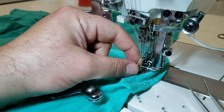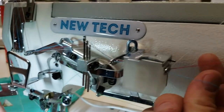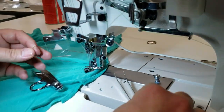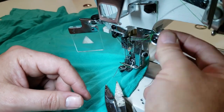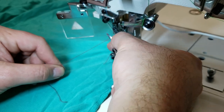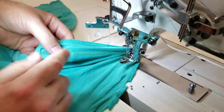I'm releasing the thread from here — whenever you want to take it out, just pull and it comes right out. I'm going to go ahead and cut this one too and leave it out.